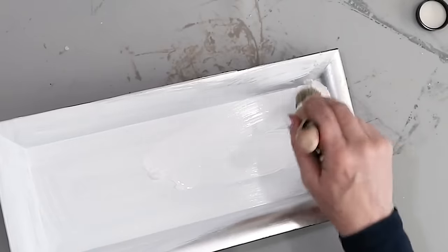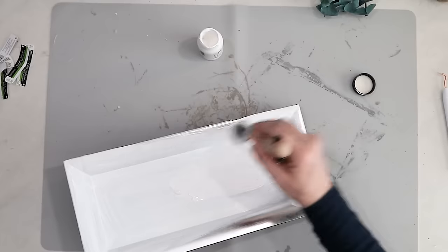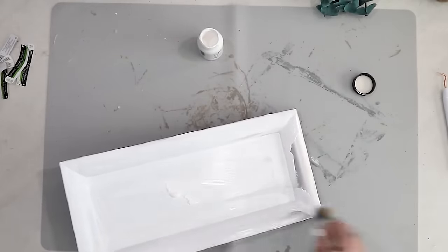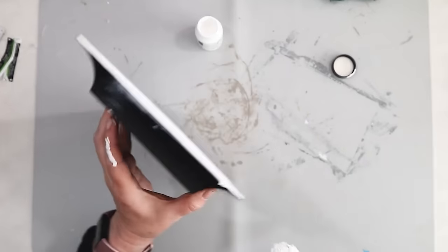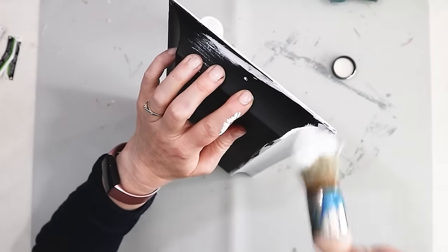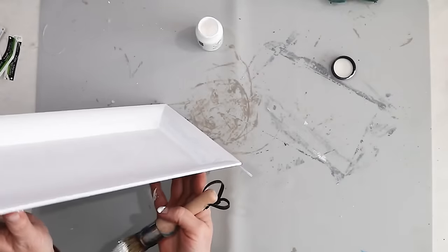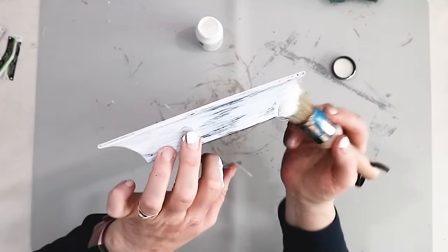I'm using a chiseled-edge chalk paint brush, which works really well to get down into those corners and all the little nooks and crannies of the tray. I decided to paint the inside first, but then realized I better paint the bottom as well, since the bottom is going to be showing. I wanted to make sure the top and the bottom were the same. If I were to do this again, I would probably start with the bottom side first.